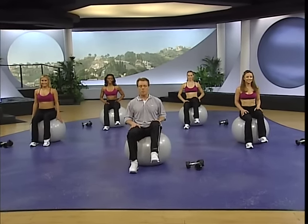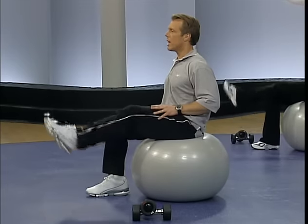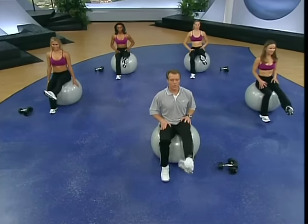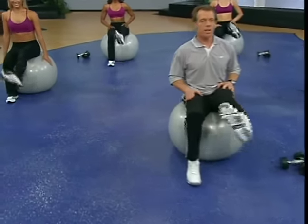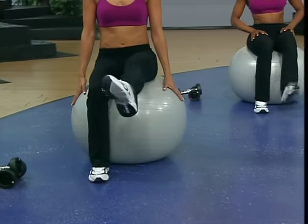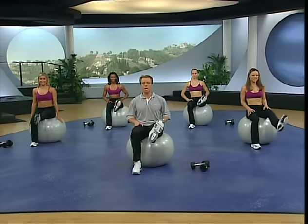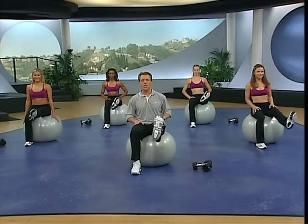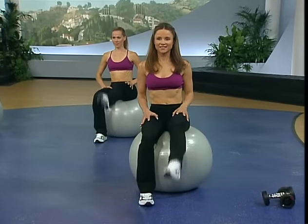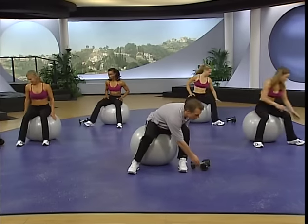Other leg coming up — neutral foot, abs are in, nice tall body. Reach out. All the way out, turn it. Remember if you want to modify it, just like Michelle's doing, you can let the foot touch in between reps and hold that ball on the side. Turn it all the way out — four, three, two, one. Long pointed leg — reach with it, tense it, make it work, keep it strong. Put it down — control.